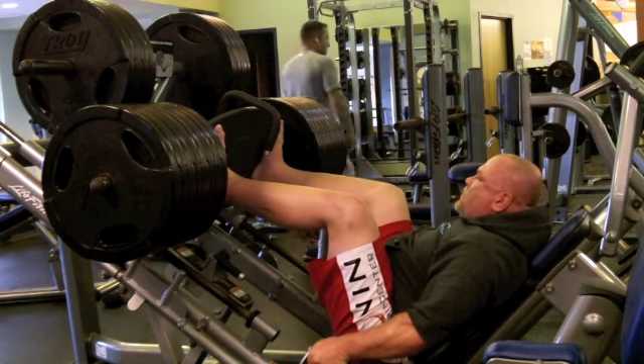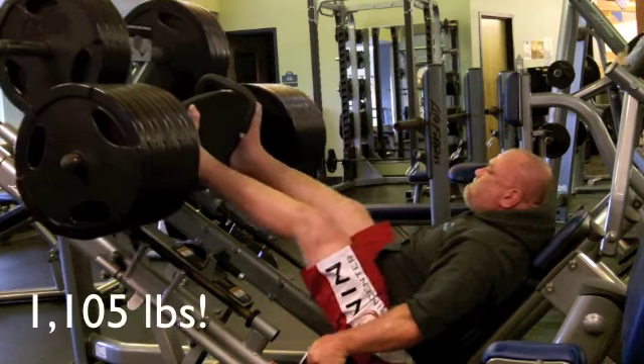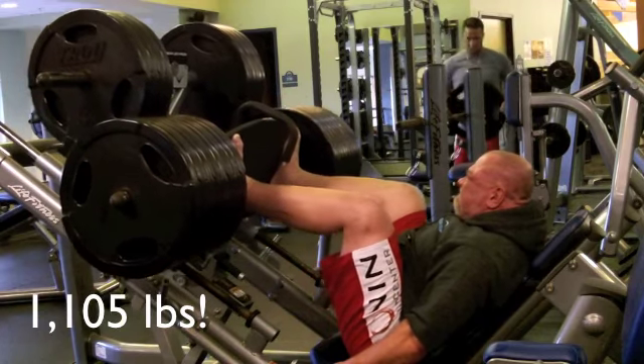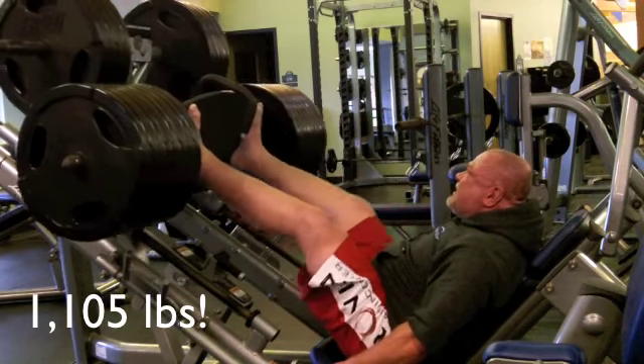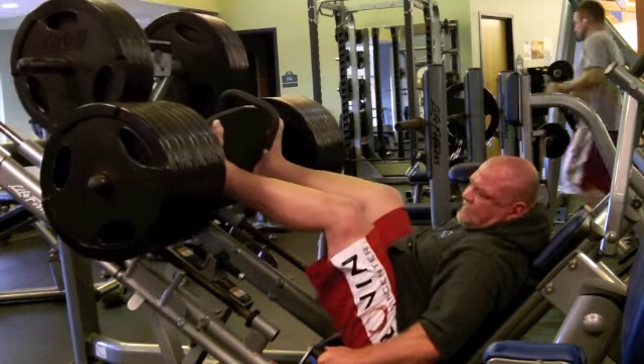Now I'm currently getting ready for the world championships in October of 2013, which are right now just a couple of months away. I'm very confident that I will do well. My only hope is that I go out and can do my best and make a good fight.